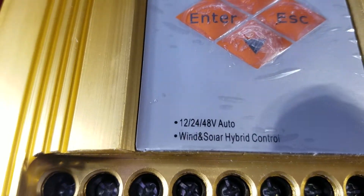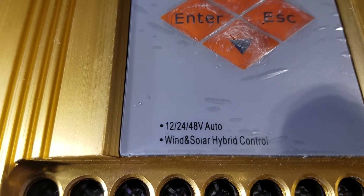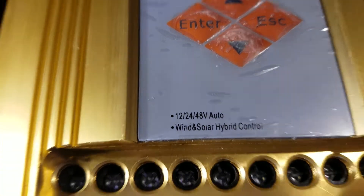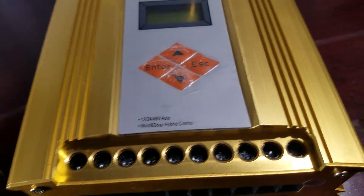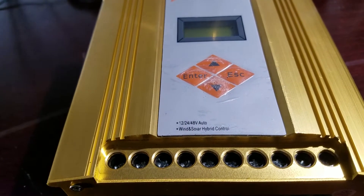I noticed one thing — it says 12, 24, 48, auto. Like so many Chinese products, I think they're planning ahead. It's only 12 and 24. I knew that — I emailed the manufacturer and they confirmed it was only 24.